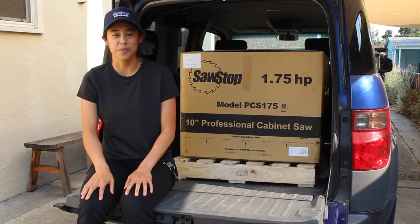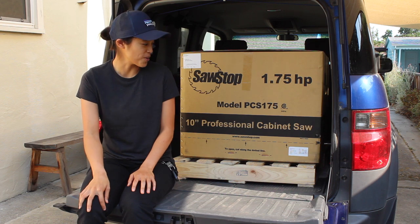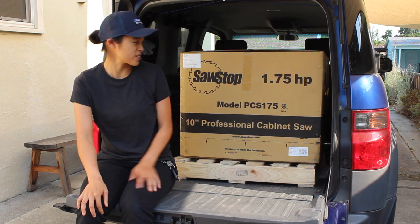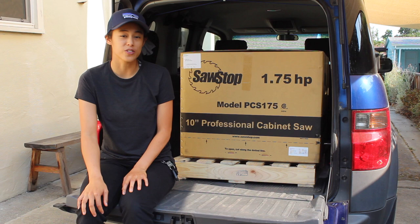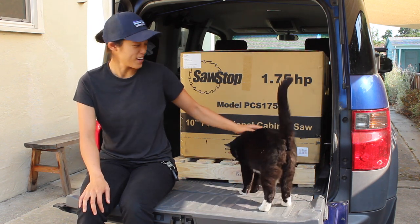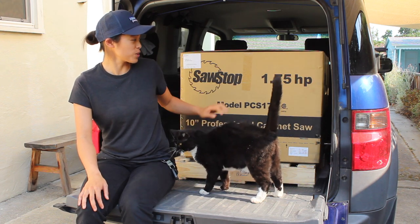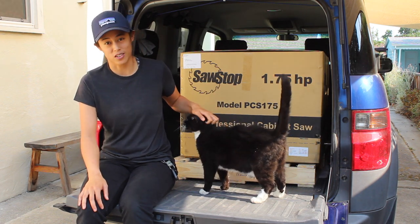Hi everyone, my name is Amy. Today I have a really fun challenge. I recently bought this SawStop Professional Cabinet Saw that I'm really excited about. The only challenge is that it's really not so straightforward to get it out of the car.